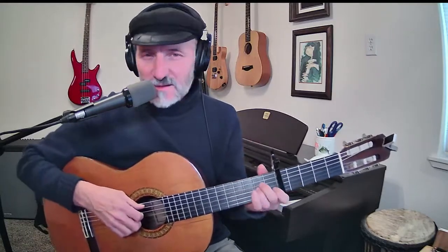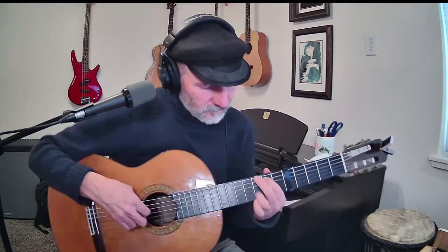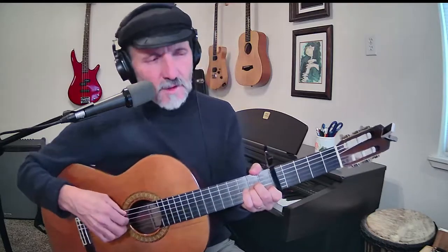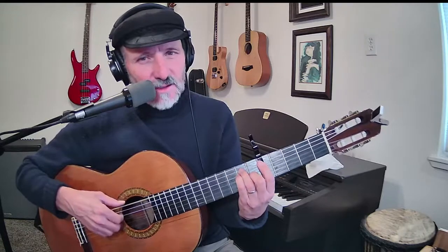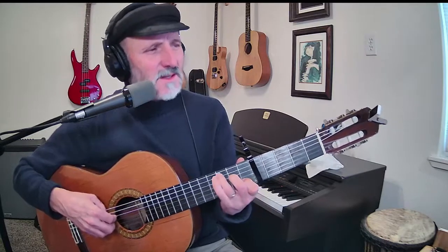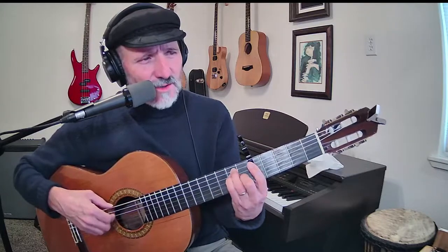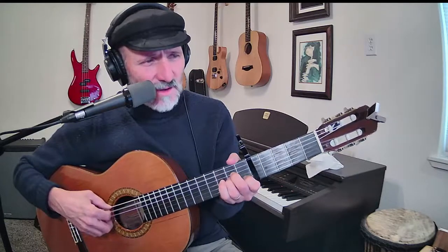Hello everyone, my name is Hal. This is Quail Studios Guitar. Today I'm going to start right off playing 'What Child Is This.' What child is this who lay to rest on Mary's lap is sleeping, whom angels greet with anthem sweet while shepherds watch are keeping? This, this is Christ the King whom shepherds guard and angels sing. Haste, haste to bring him laud, the babe, the son of Mary.